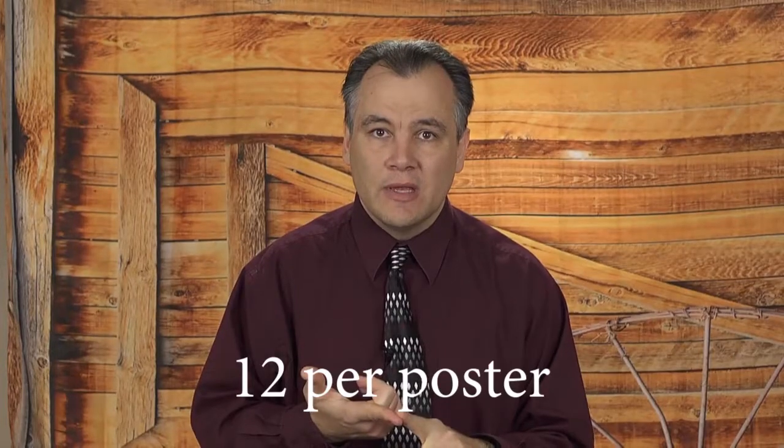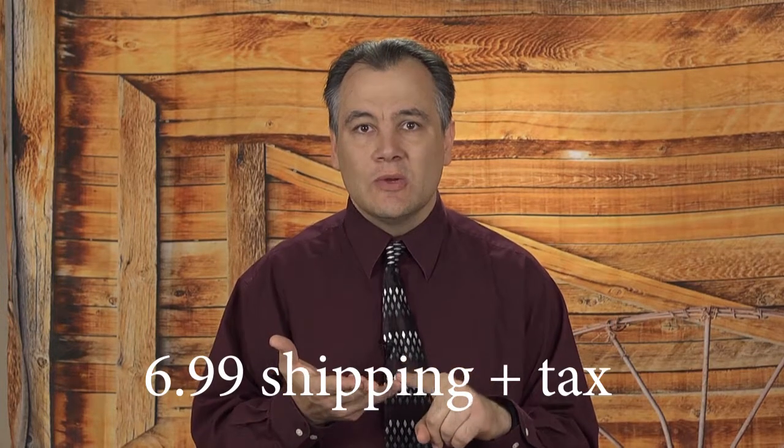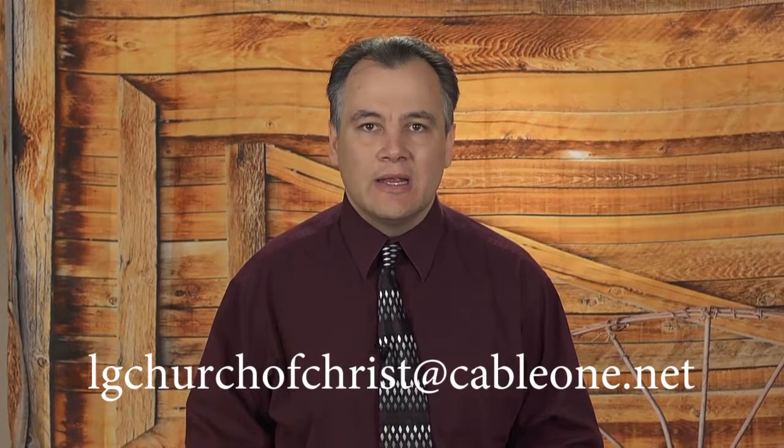If you would like me to buy these for you and send them to you, I use VistaPrint and I'm more than welcome to do that because I'm more interested in people having these posters to help them out. The cost VistaPrint charges is $12 per poster, and then $6.99 for their slowest shipping, plus tax if it applies to you. If you would like me to order those for you, just shoot me an email at lgchurchofchrist@cable1.net. All that information will be down in the description below the video.